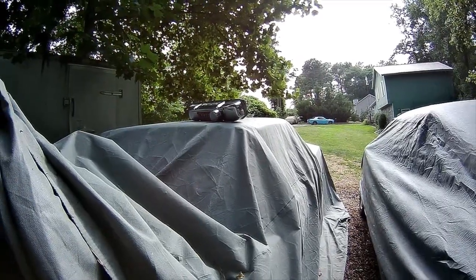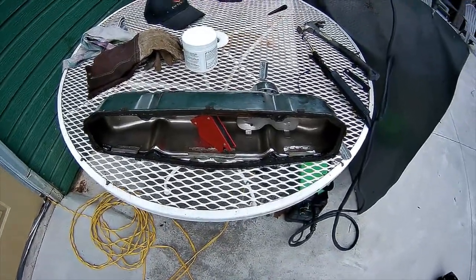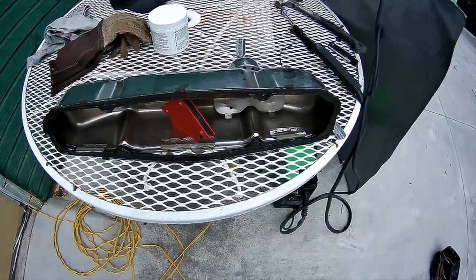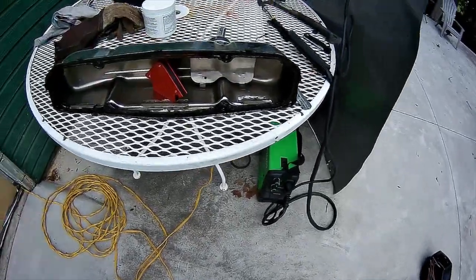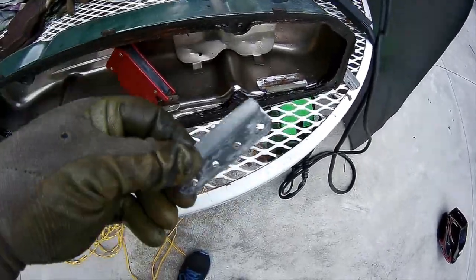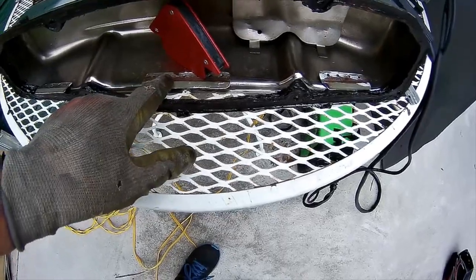Now I'll go over and get my welder set up and show you the tabs. I've got to the point where I'm getting ready to try out my little Titanium Harbor Freight welder — I've already used it and I know it works well. Here are the little tabs that I made. I don't necessarily know if I needed the center one but I'm putting one in the center anyway. I've got two — I'll put one in the bottom and one in the top.